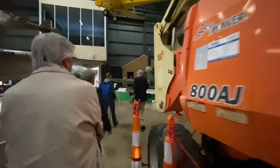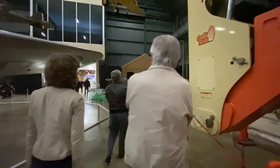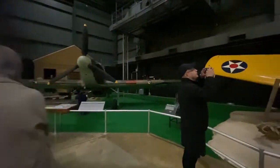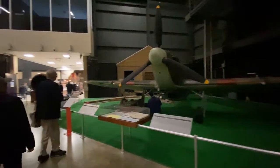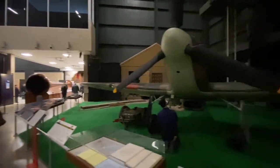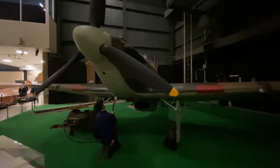This is a British Hawker Hurricane, which became critical during the Battle of Britain in 1940.